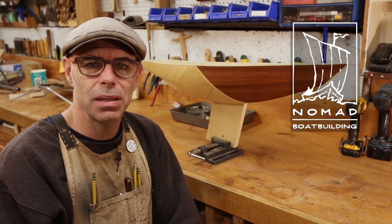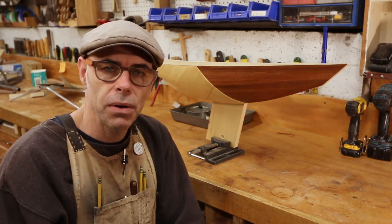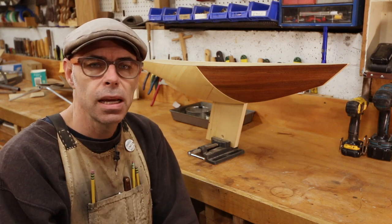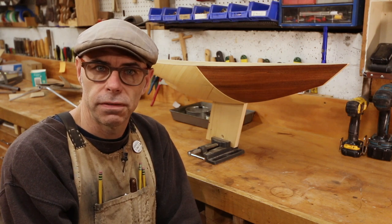I am Mark Rutten, welcome back to Nomad Boat Building and we are building the 2.4 meter project. Now I want to take one step back in the process to a moment before I put the skeg on, when I was sanding out the hull in preparation for varnish.